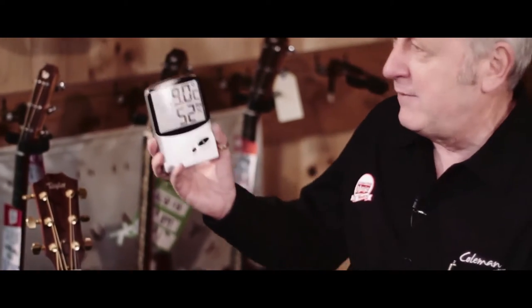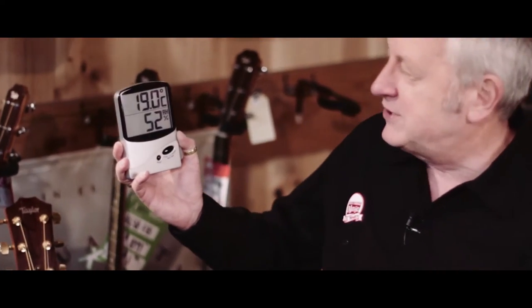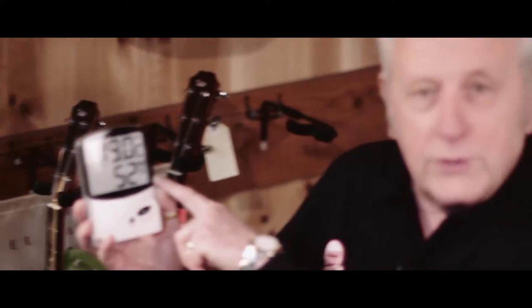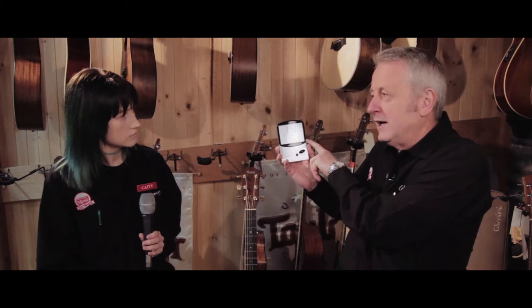How can I know what the humidity is? That's a good question because it does vary. So if you come into our store here at Cranbourne, you'll see metres like this all around the place. The top line is the temperature, but the bottom line is what they call relative humidity. And relative humidity is what we're interested in — it's the amount of moisture in the air at any one time, and it varies with temperature.